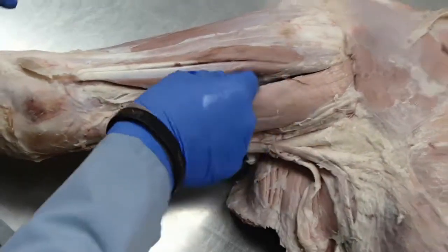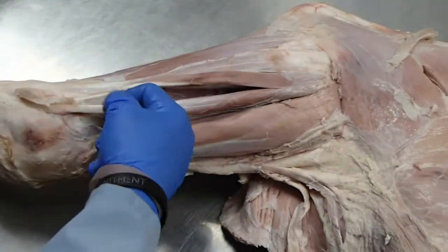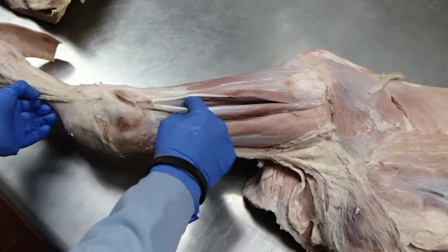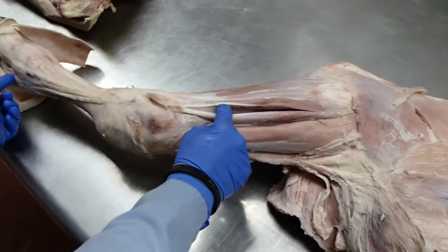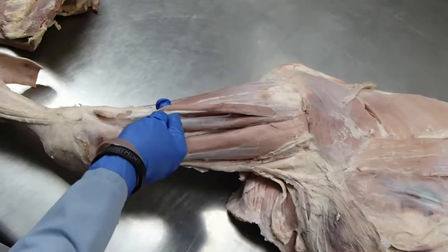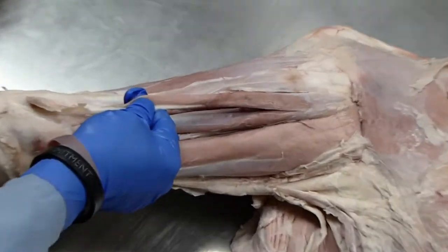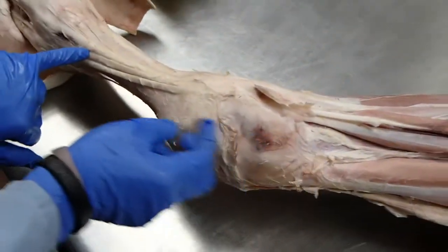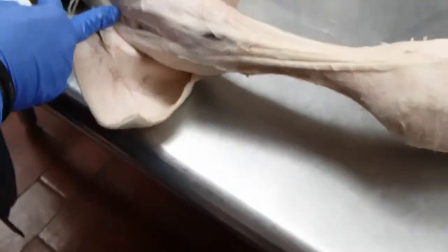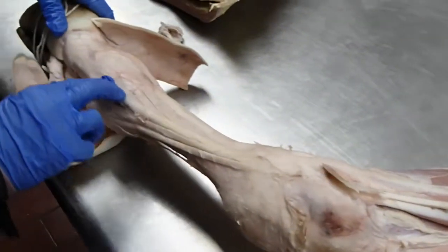Coming down here is the extensor carpi radialis. We have a medial digital extensor in bovine that we don't have in the horse. Its tendon comes down and just goes to the medial digit. This next one is the common digital extensor — its tendon is the middle one here, and it splits to go to both digits. And then here is the lateral digital extensor, which just goes to the lateral digit.